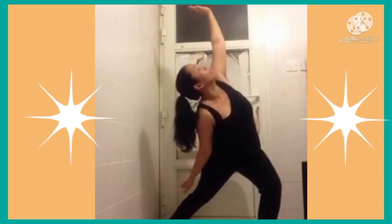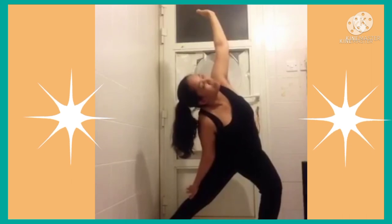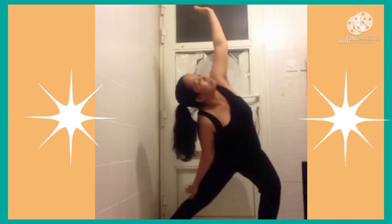Stretch. With the next inhale, come up. Move your back foot a little bit closer for triangle pose. Inhale, lean to your front leg, then drop your hand to your shin or onto the floor. Look up if it feels okay for the neck, otherwise you can look in front and up.